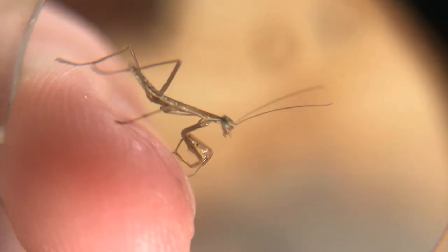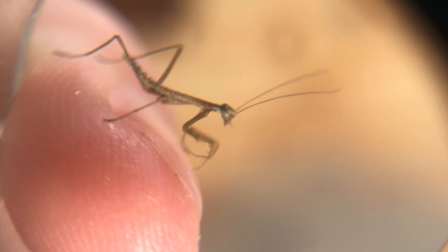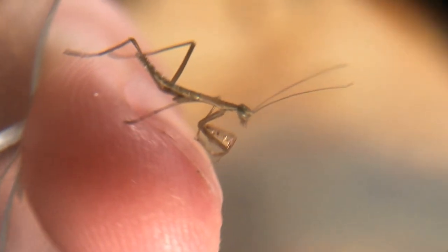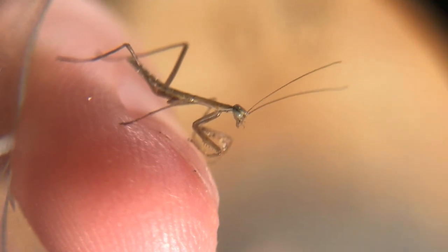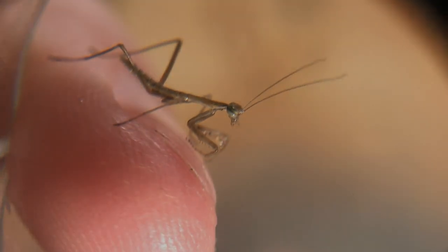I genuinely think that raising praying mantises is a fun experience for all ages, and if you want to get into it, it's something anyone can do — you just have to go outside and find an ootheca, which really isn't that hard to do. If you like this video and you want to see further videos on my praying mantises and how I raise them, please like this video and subscribe, and I'll see you guys in the next video.